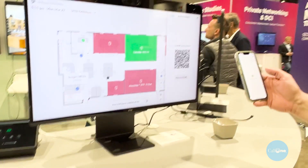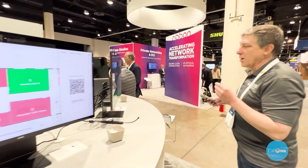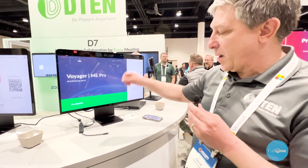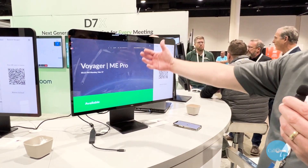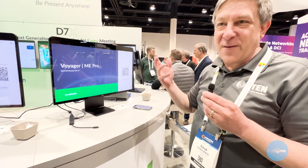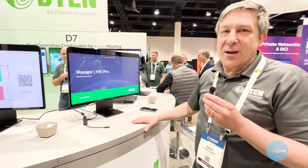Once I reserve the desk, that space is now set up and ready for me. I go to the space, confirm I'm there, and once I log in I've got USB-C so I can use it as a secondary monitor. It becomes my Zoom phone for the day, it has Bluetooth so I can pair my favorite headphones, and if I receive or make a Zoom call it'll ring right on the desktop.